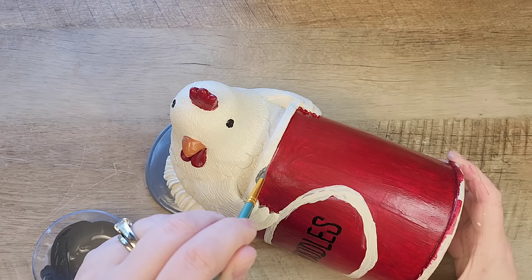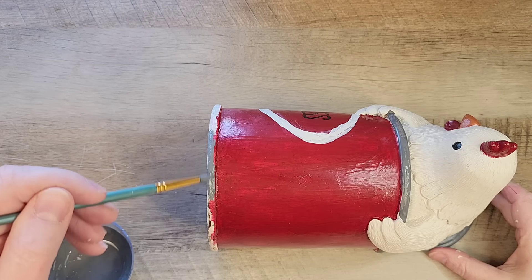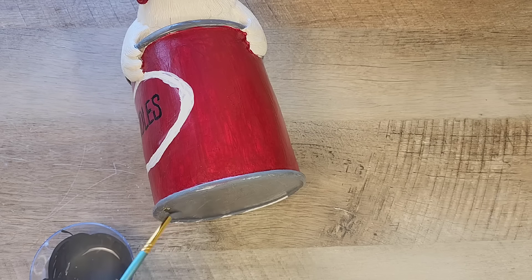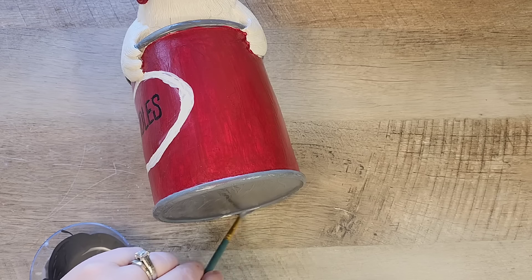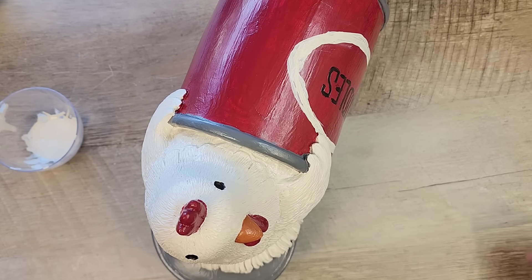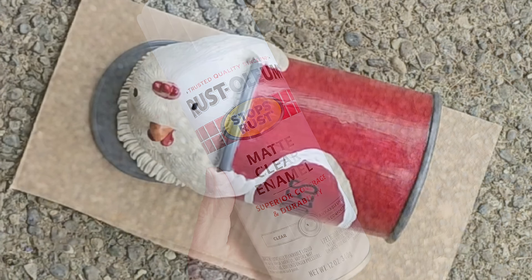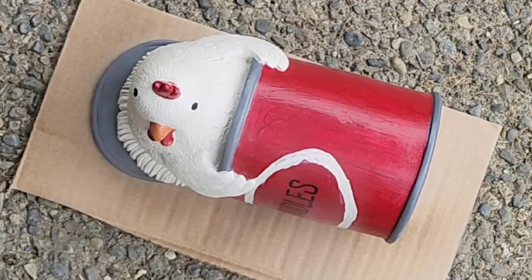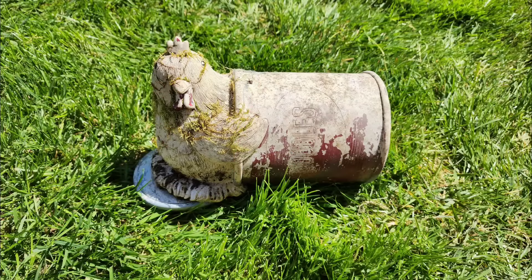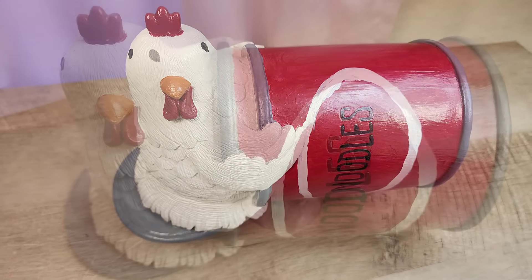For our last paint color, we're going to reuse that grey we made and go around the outside of the can, giving it all the details to make it look like a tin can. Once we are done painting our chicken, I let it sit overnight to make sure it was completely dry before I sealed it. To seal this, I'm using Rust-Oleum Matte Clear Enamel and I did two coats. Here is how it transformed — I want to do a before and after photo of this because it turned out so cute. And now to go put her back in the garden. Thrifting in your yard can be so much fun and so rewarding.